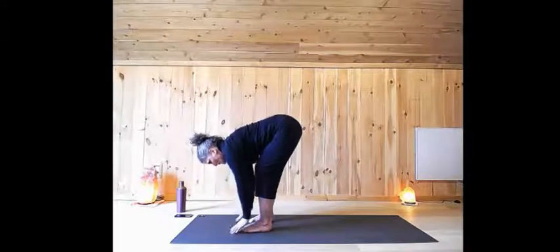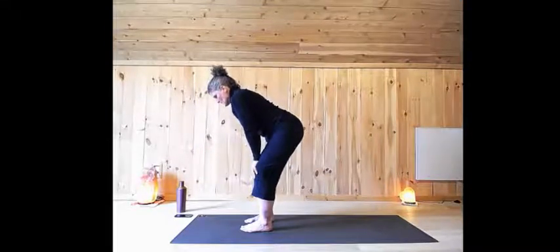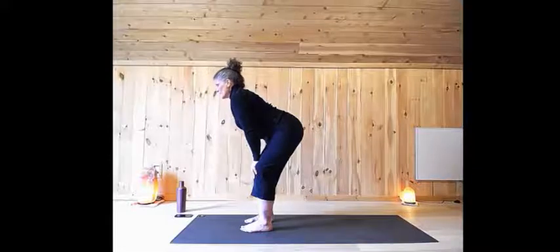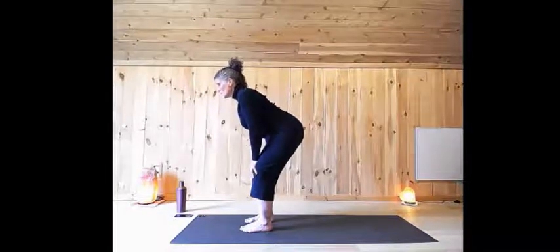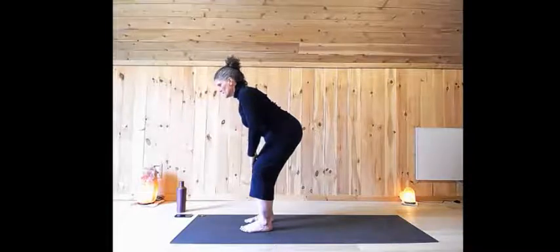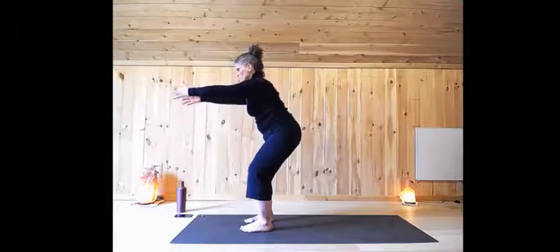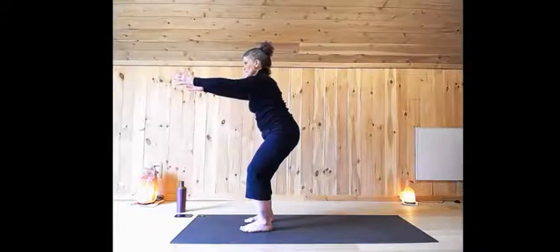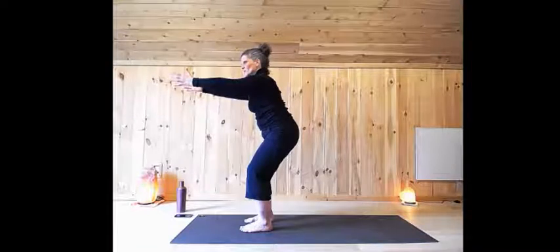Now come halfway up — knees soft, hands on your knees. Take a breath. Lifting the eyes, look forward. And as you exhale, just broaden through the fronts of the shoulders. Feel your shoulder blades sliding in towards your spine. Push down with the soles of your feet. Pausing here with knees soft. Release your hands. Now sweep your arms forward, just coming into a chair pose. Feel your weight shifting. Pausing for a couple of breaths, getting some lower body work in here.